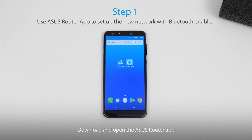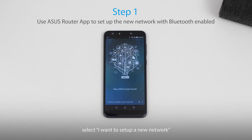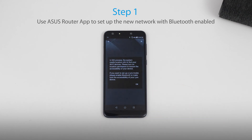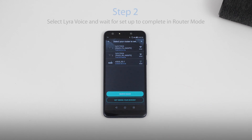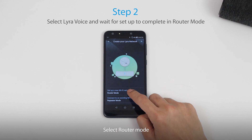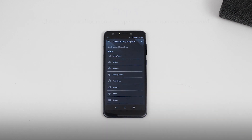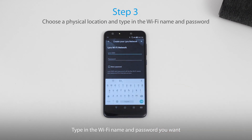Download and open the Asus Router app. Since we're setting up Lyra Voice as the main router, select 'I want to set up a new network.' This is a reminder for you to turn on your Bluetooth. Select Lyra Voice, wait for about a few minutes, select router mode, then select where you plan to locate it. Type in the Wi-Fi name and password that you want.